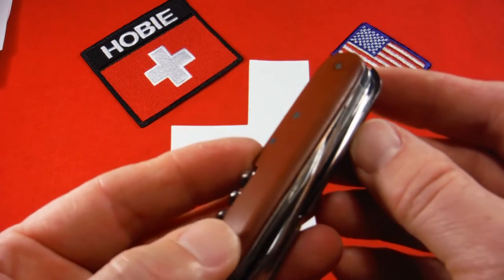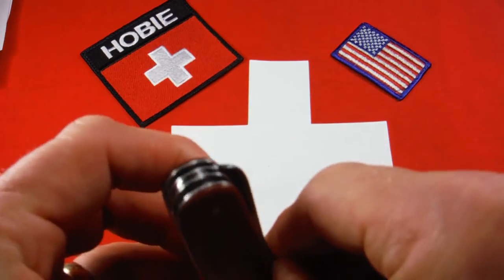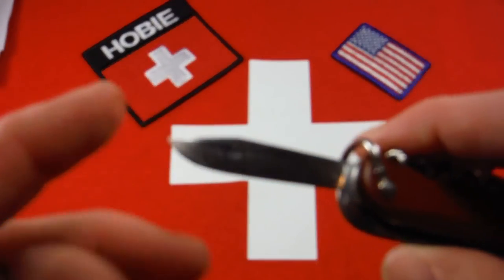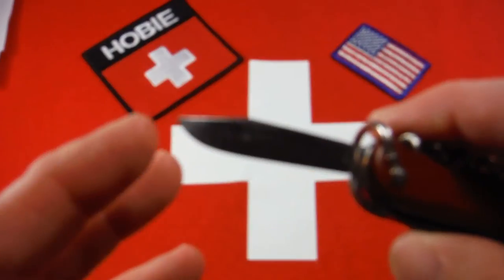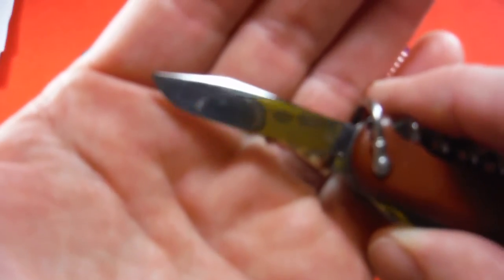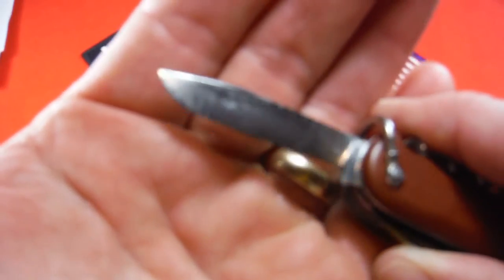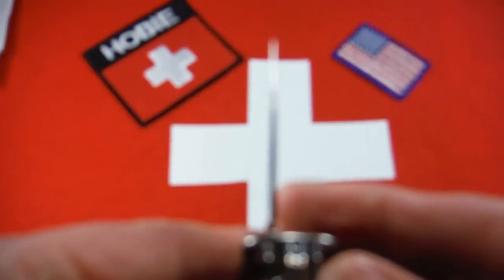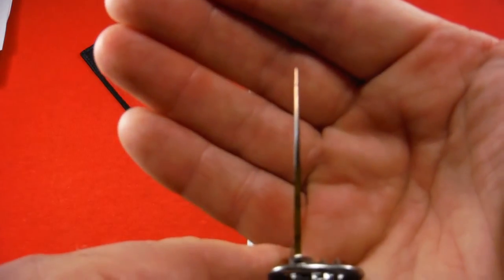Let's look at the pin blade. There were actually three styles of pin blades: two clip point blades and today's spear point blade. This very early version clip point blade was used until around 1949, then there was a slightly different clip point blade, and then from 1973 onward you got the spear point blade.